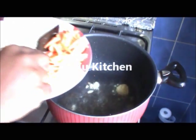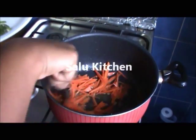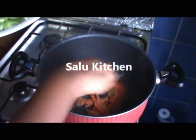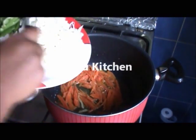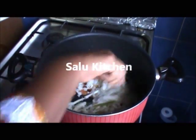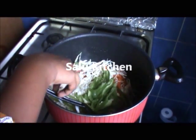Add the carrots. Add a little to the olive oil. Add a little pepper.